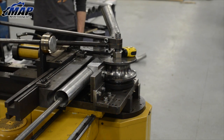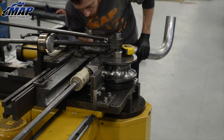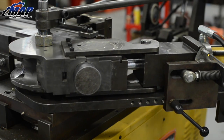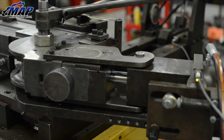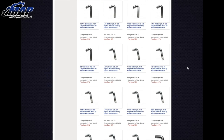With mandrel bending, a tube can be bent in multiple different directions and angles to meet just about any need, and there is simply no better way to do it. In this video we're going to tell you a little bit more about mandrel bending, why it's the best method for bending tubing, demonstrate how it's done, and show you what types of products we use it on here at MAPerformance.